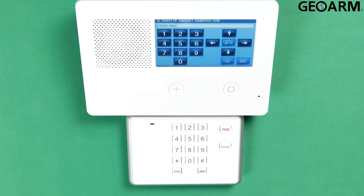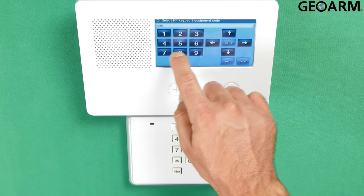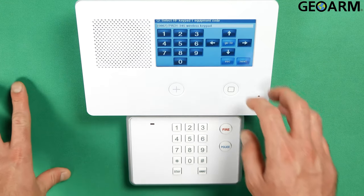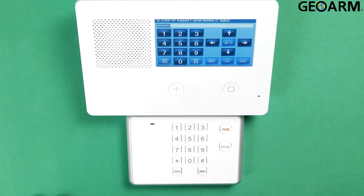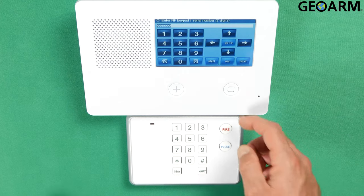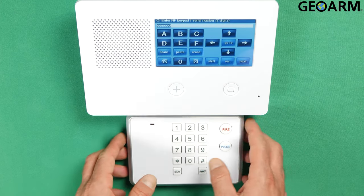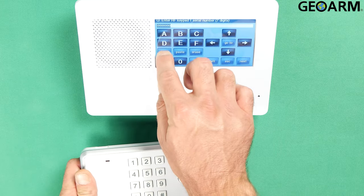Now it wants to know the equipment code for this device. The equipment code is 0867 for the PAD1. Once again that is 0867. Once you've entered that correctly, hit the down arrow to acknowledge it.